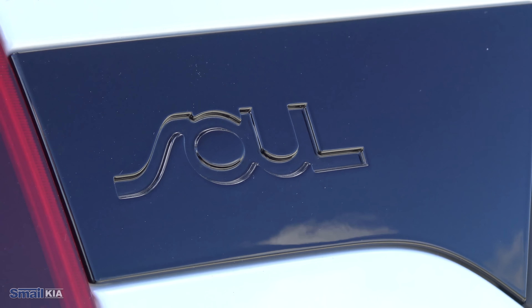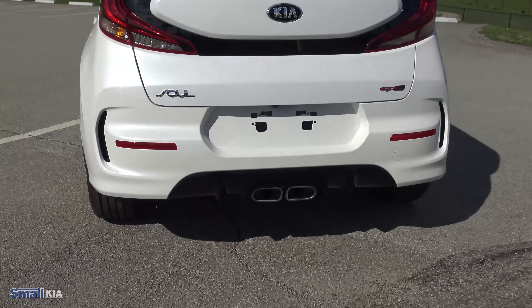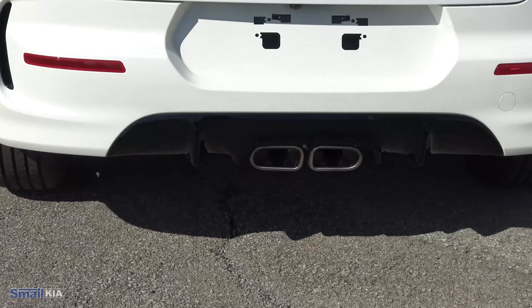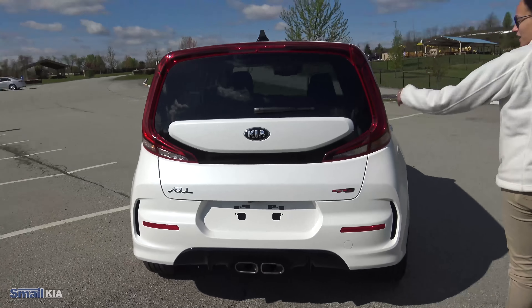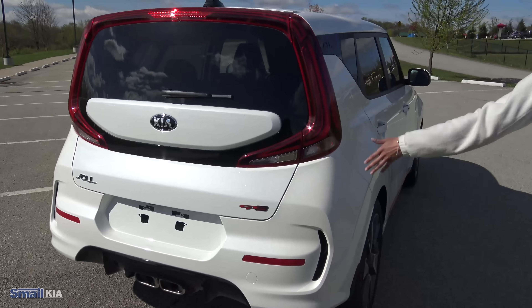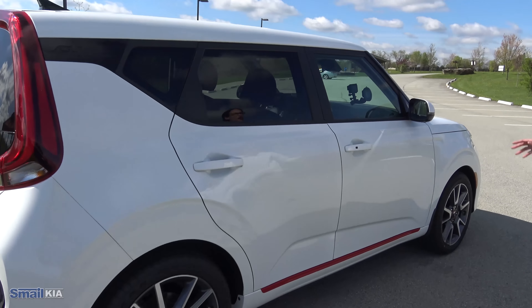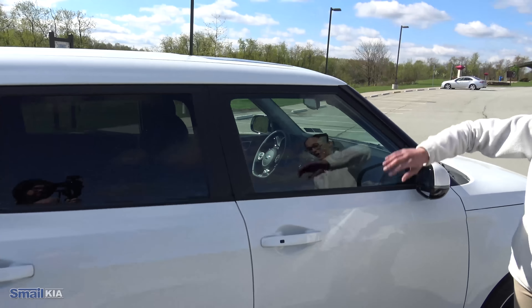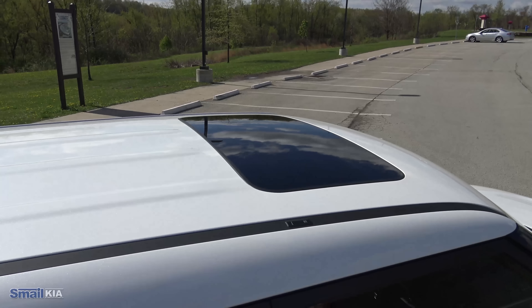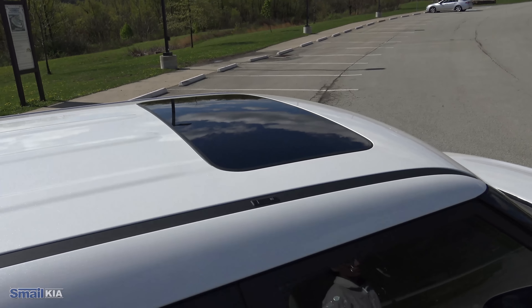Coming around the back here, you have your Soul and GT Line badging. You do have the chrome tip centered exhaust right there, which looks really cool on this turbo model. That whole bumper down there just looks really nice — this is unique for this trim. Your black accents around the window kind of just makes it nice and flat. The GT Turbo Line does not have the roof accent color, so it is white to match the body. But you do get that nice powered sunroof up there with the big black window.